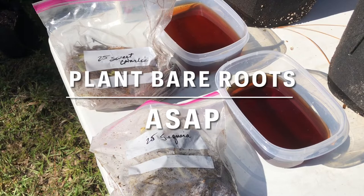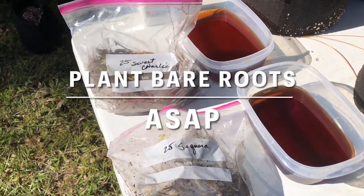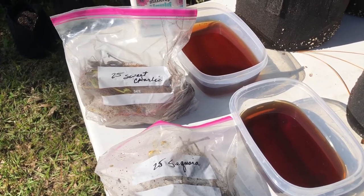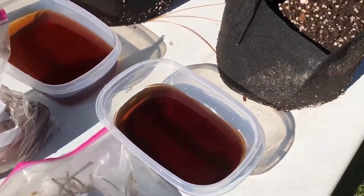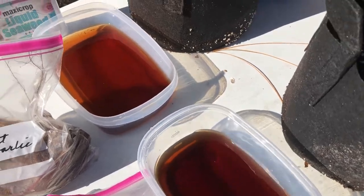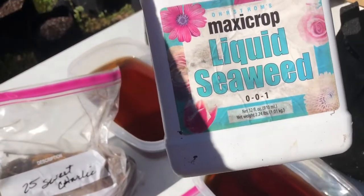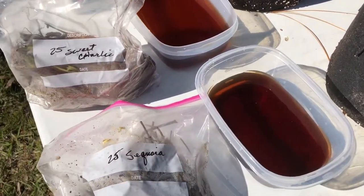So I try to get them planted as fast as I can after I receive them. I prefer to get them planted within a week if possible, but you can store them a little longer in the fridge if you have to. The first thing I'm going to do is soak them in some water, and this water has some liquid seaweed added to it just to give a little extra nutrients, but you can use plain water for that as well.